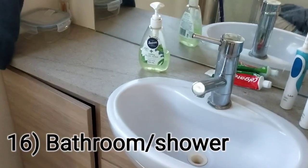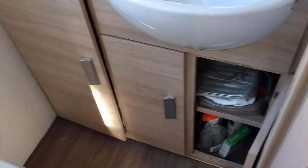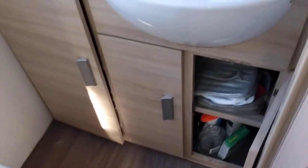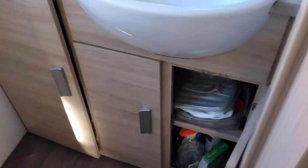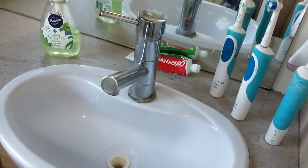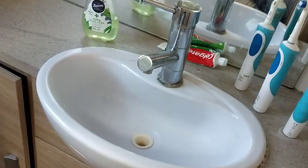Now to the bathroom - we keep the cupboards open to control moisture. Since we parked up I've cleaned these cupboards out and wiped down the inside of them to keep mildew at bay. The only real thing that's broken in here is the cartridge in the tap as well, and I've got a video for that.